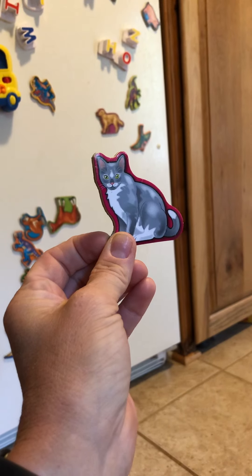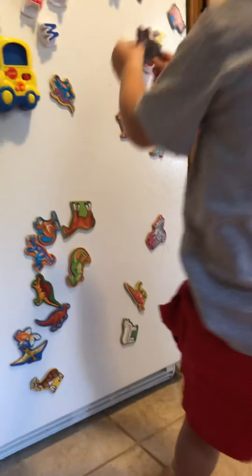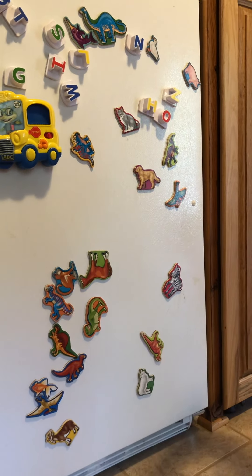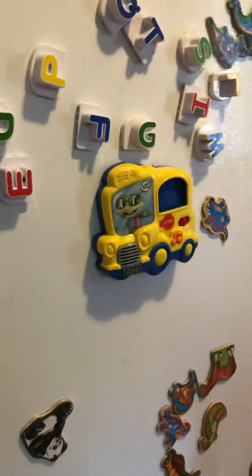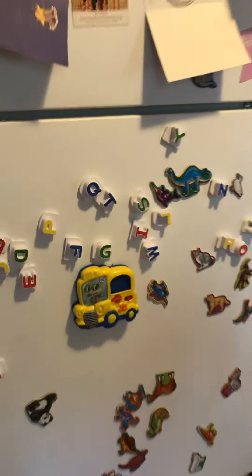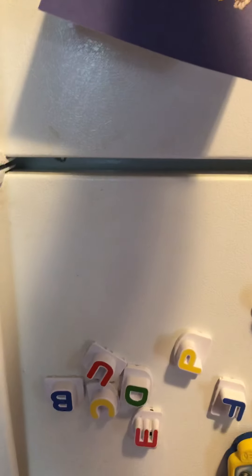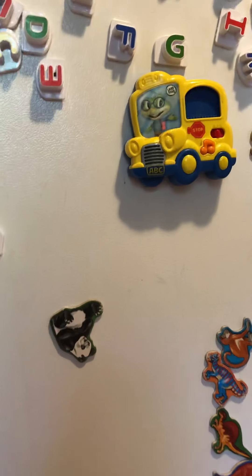Can you put her on the fridge? Does she stick? Yeah, she does stick! That's what a magnet does — a magnet sticks to different magnetic things. But if we had a piece of paper and tried to put it on the fridge — oh, it doesn't stick, so it's not magnetic.